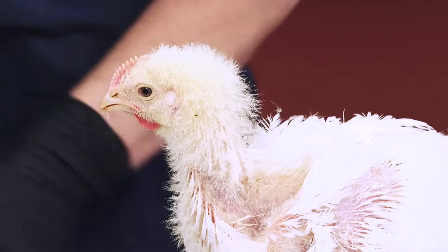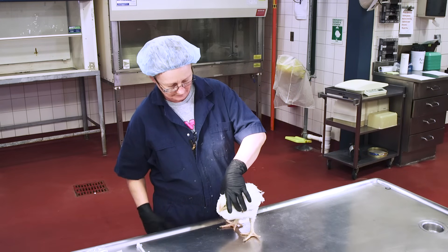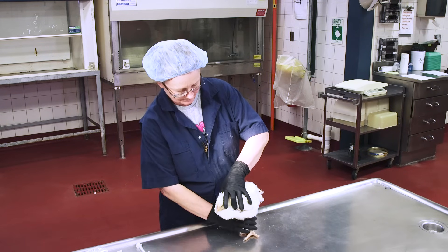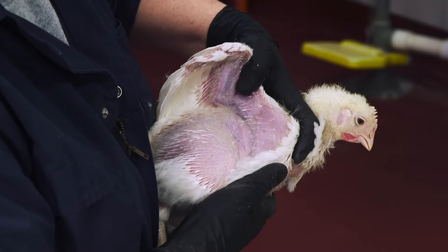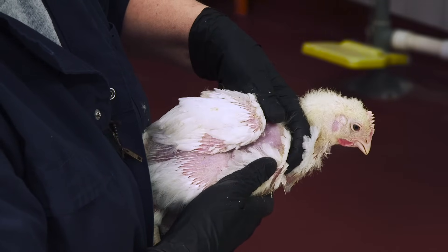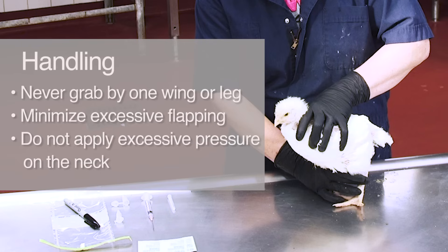Next, let's look at how one person can perform the procedure on their own. Here, we're using a broiler chicken that is about four weeks old. To initially pick up the bird, grasp it gently with two hands — one hand underneath the body restraining its legs between your fingers and supporting its breast, and the other hand coming over the top of the bird with a finger going under each wing to restrain and support the wing. It may struggle, so hold it closely to your body for several moments until it calms down. You should never grab a bird by one wing or one leg. Try to minimize excessive wing flapping, which can result in injury if the wing hits a solid object. Don't apply excessive pressure on the neck or keel, as this can be very stressful for the animal.